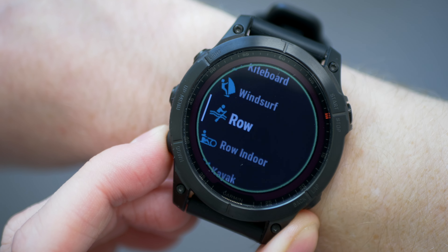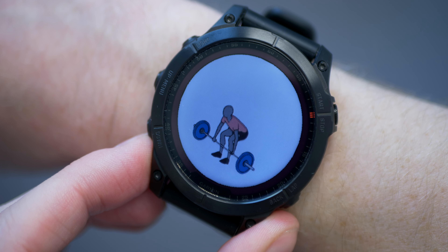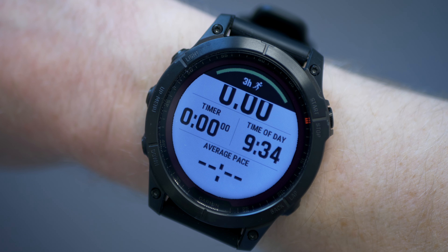The Fenix 7 has the same 59 activities available on the Epix, with the same options and settings. It even has animated workouts — I found that quite surprising. They look a little different and the animations aren't quite as smooth, but it's still pretty impressive. The Fenix 7 matches the Epix when it comes to GPS, with all available satellite systems as well as multiband, which is said to improve accuracy. GPS proved very accurate in running with no spurious lines or wayward points, and lock-on time is just as rapid.